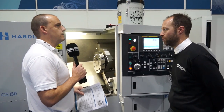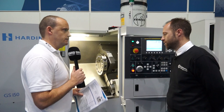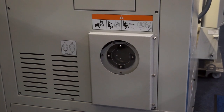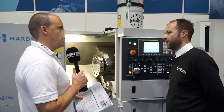Bar feed - if I was looking for a bar feed on this, what bar diameter could I turn? The through bore is 52mm. This is the baby of the range, and we step all the way up to a 250mm machine. So anything from 52mm all the way up to 78mm.